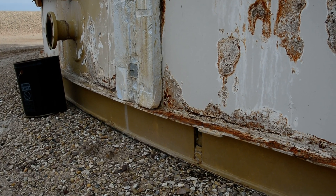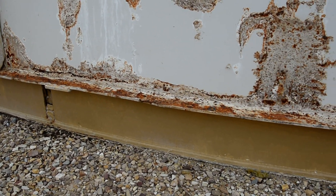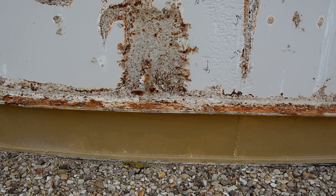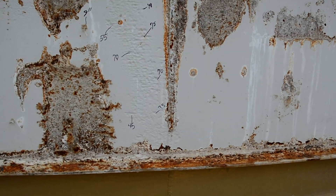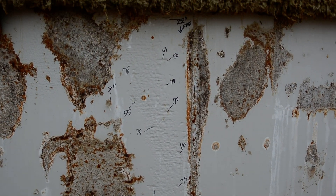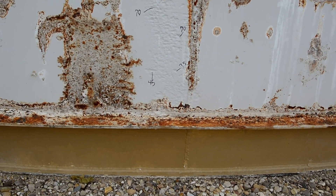El Segundo Bottom — I believe they're named that way because that's where it became a common technique. They slot the shell, fill it full of concrete up to the slot, install a new floor sticking through the slot, cut the slot, and then the tank sits atop the new floor. Weld the new floor to the existing shell.